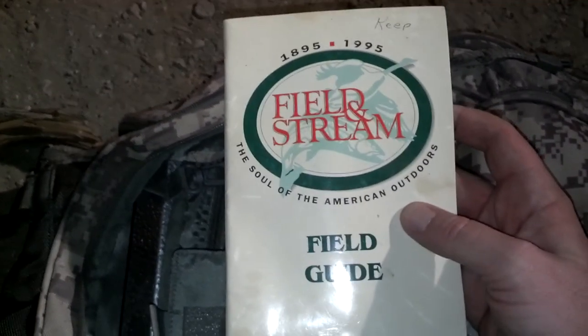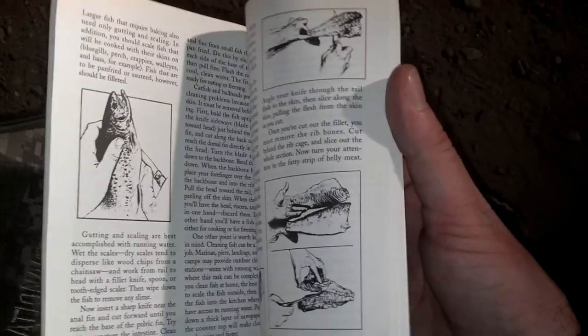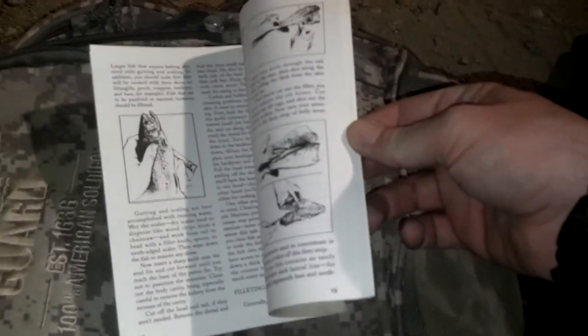Some Gorilla Tape. Here's some more stuff — a little more organized. This is a little outdated, but I'm sure it's still got some great information in there. Field and Stream — I used to get that a lot when I was younger. Some tracking techniques, animals, how to clean a fish, basic knot tying for fishing. Back from '95 — I even wrote 'keep' on there because I didn't want it to get tossed.